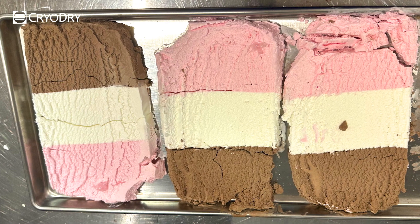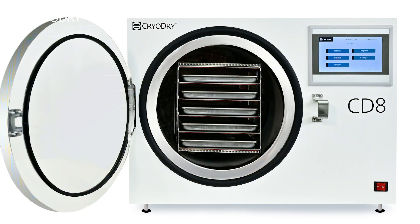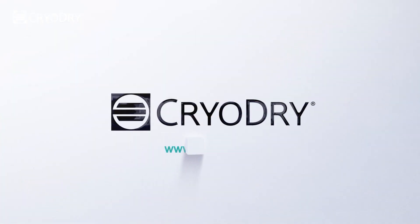If you're excited about freeze drying food, make sure you contact us to learn more about how the CD8 freeze dryer can help you achieve top results.